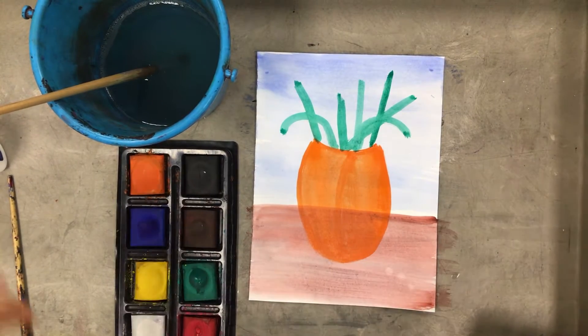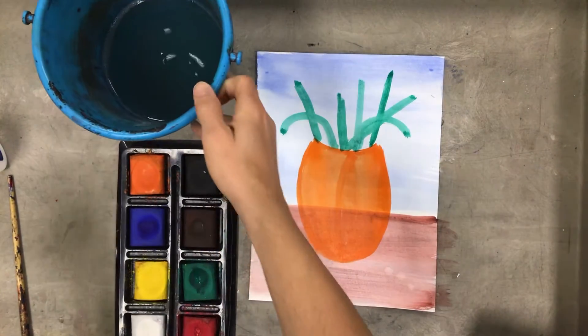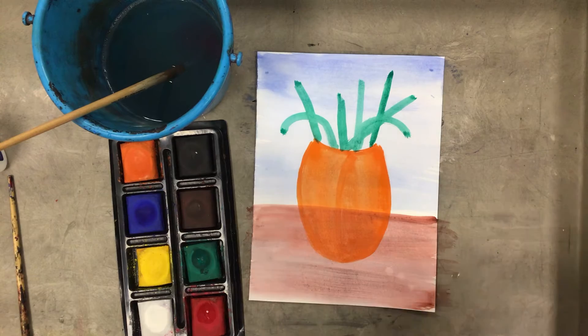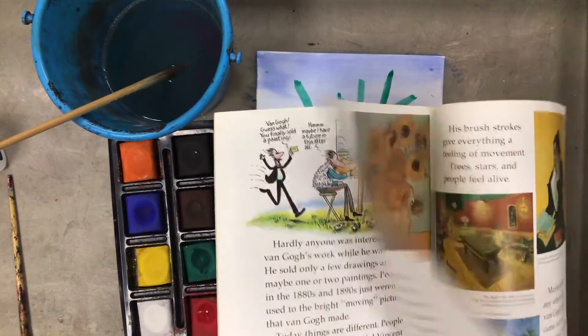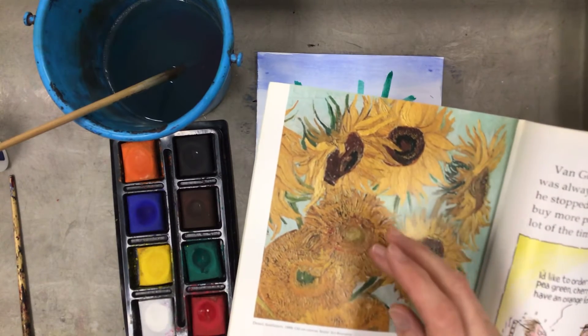Now I'm going to begin thinking about my actual flower blooms — the heads on the flowers — and what colors I would use for that. I think red would look pretty good. I'm going to think about different ways that Van Gogh would paint his flowers, so I should actually look at one of his paintings. Here we can see some flowers, and if I go back, this is actually a detail of that, so I can really look up close at how he did it.